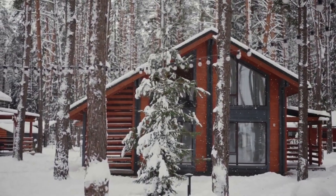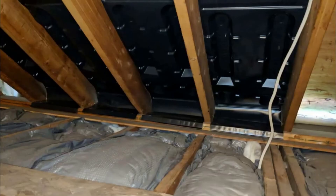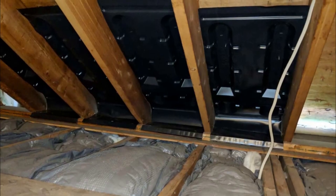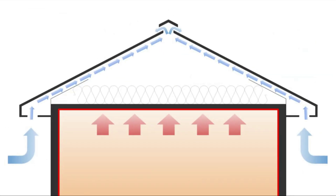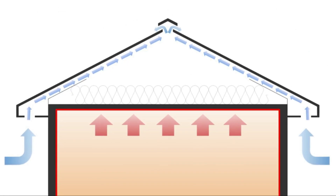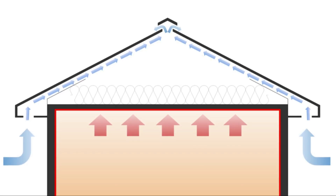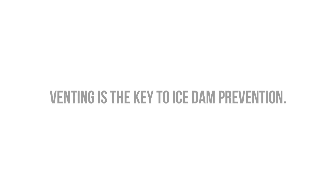So how do we actually prevent ice dams? It's actually more simple than you might think. We need to vent the roof sheathing. This is the primary reason why vented roofs are used in cold climates, not necessarily just to remove interior moisture, but to flush the heat loss from the building with cold exterior air before it has a chance to accumulate and warm up the sheathing to cause the initial snowmelt. We also need to insulate and do a good job of air sealing the ceiling plane, but venting is the key to ice dam prevention.